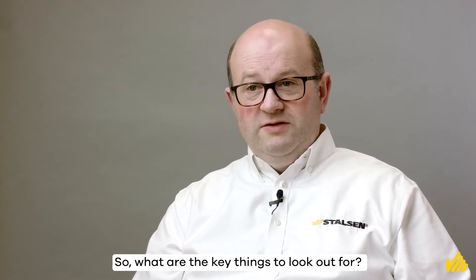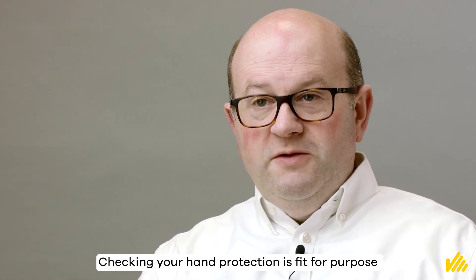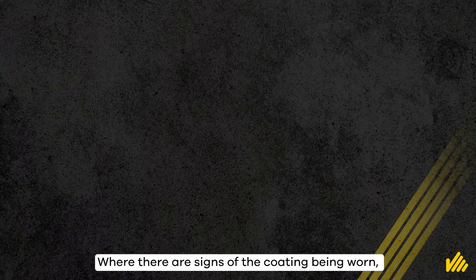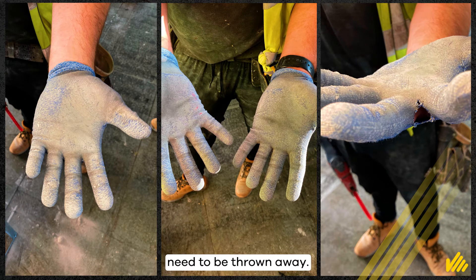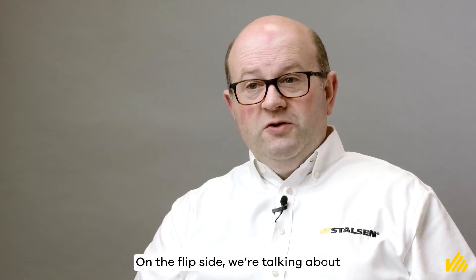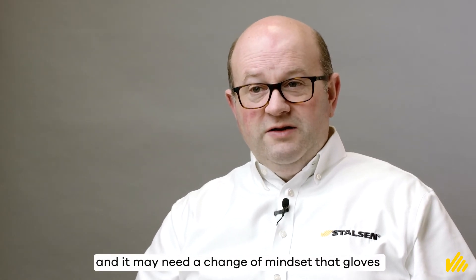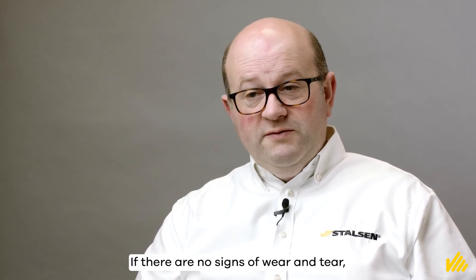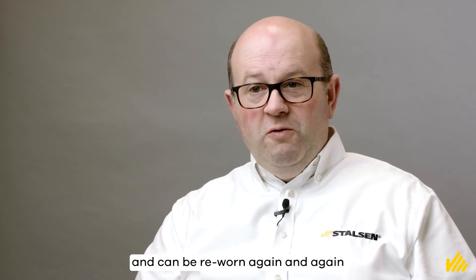So what are the key things to look out for? Checking your hand protection is fit for purpose is critical to ensuring you are not compromising protection. Where there are signs of the coating being worn or holes in the lining, this indicates the gloves need to be thrown away. On the flip side, we're talking about technical pieces of equipment here and it may need a change of mindset that gloves are not just a disposable commodity item. If there are no signs of wear and tear, your gloves won't need replacing and can be reworn again and again.